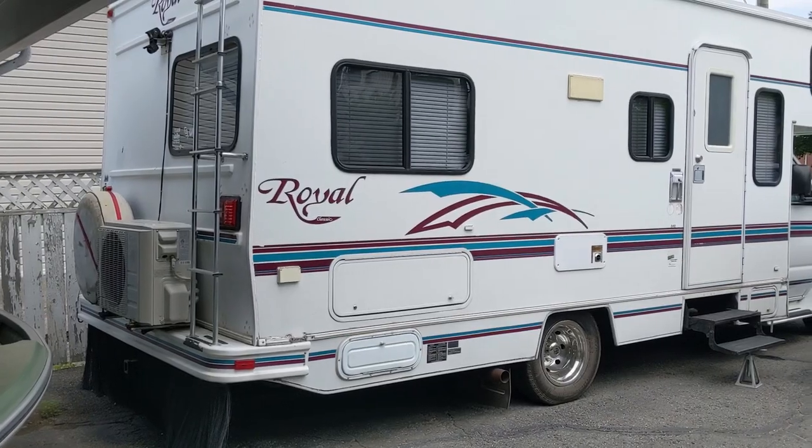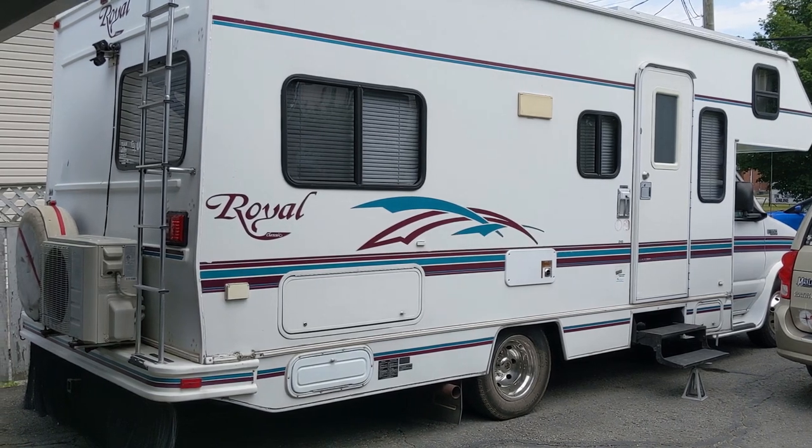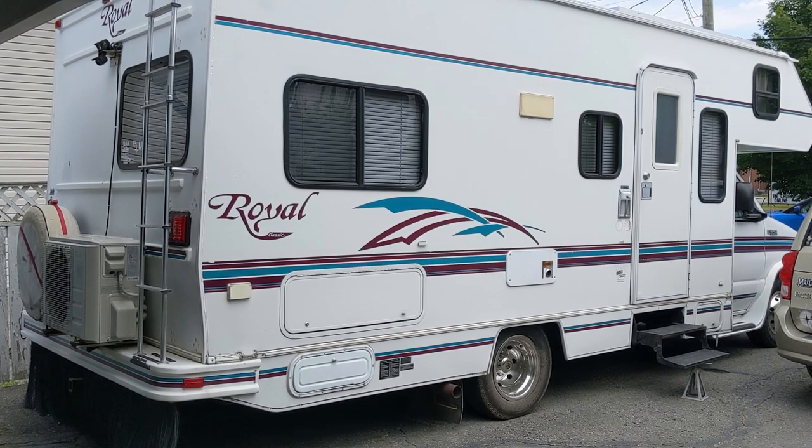If you're wondering if you can run your RV air conditioning off of your solar system, we're going to go through that today. Our unit is a Royal Classic, a 24-0 floor plan, 1999 on a Ford E350 chassis. Up on the roof we've got just over a thousand watts of solar — 1060 watts — and we consistently get over 800 watts given our northern latitude.